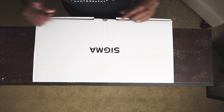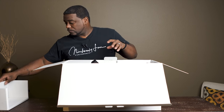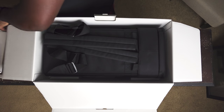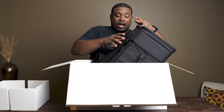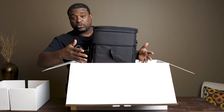I don't want to hold y'all any longer — let's unbox this bad boy. So Sigma — you got these nice little edge protections for the box. It comes with a backpack that it goes in, and it's pretty nice. I mean, this backpack is very well constructed.